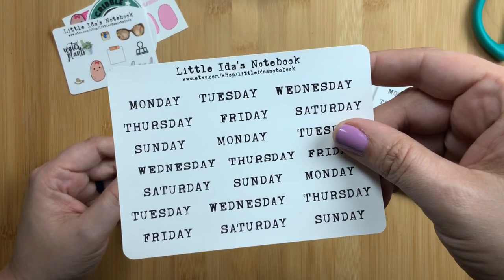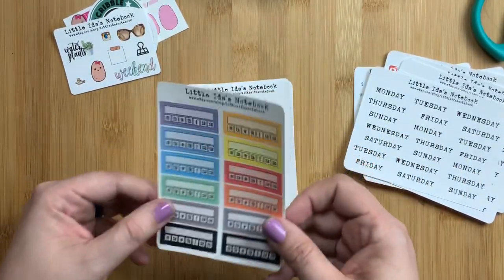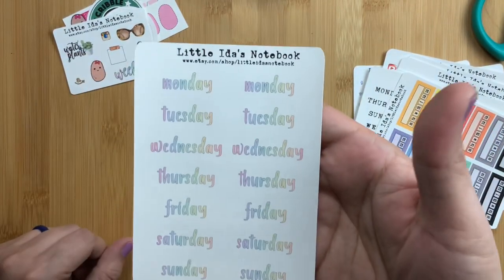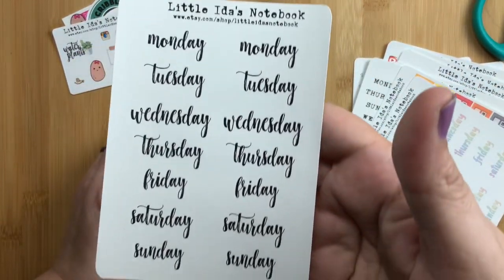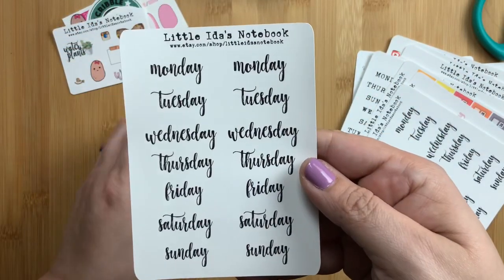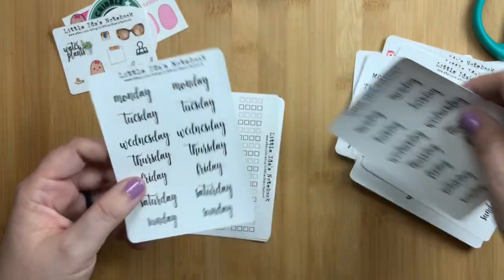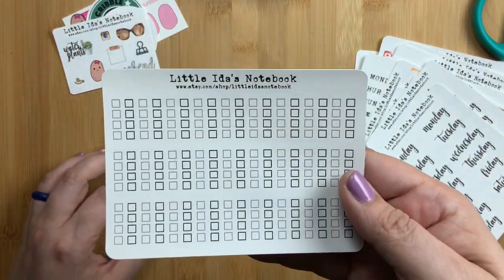Then day of the week stickers in the typewriter font — these are my favorite so I ordered a few of them. I use them in both my monthly in my disc planner and also my Stalogy, so I like to have a lot of them. Then I got these little tracker stickers because I thought they were cute and I've never tried them before. And rainbow day of the week stickers, and script day of the week stickers — I got more than one of those since they're just black and go with everything.